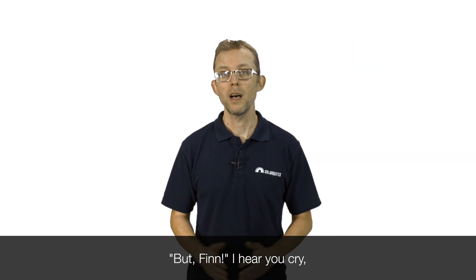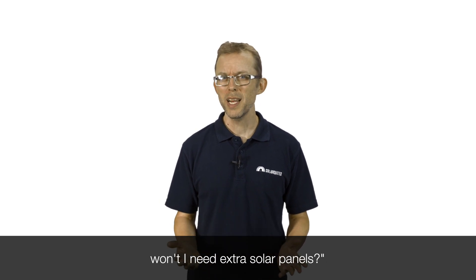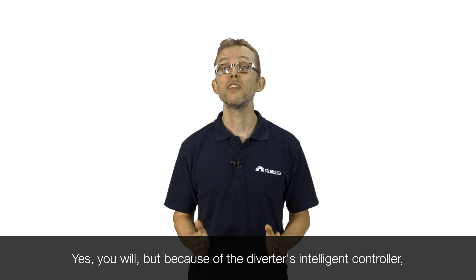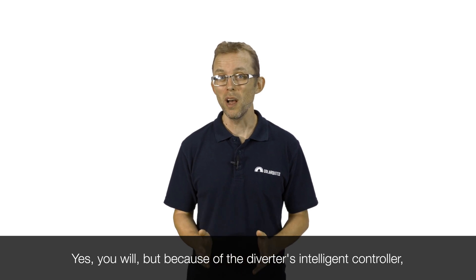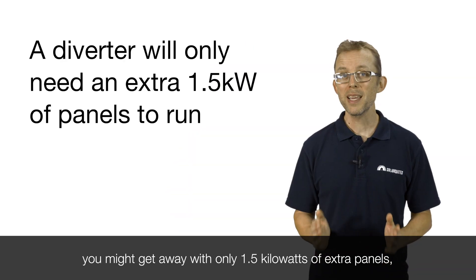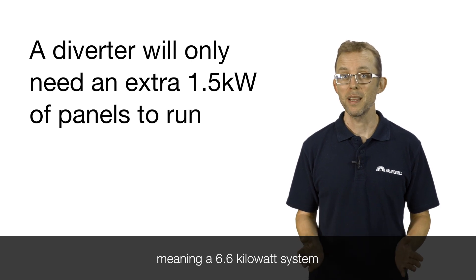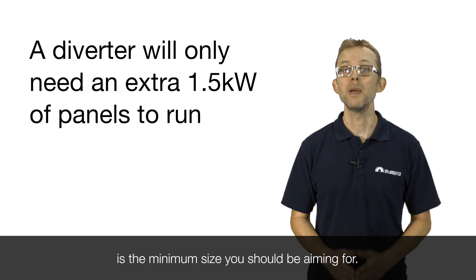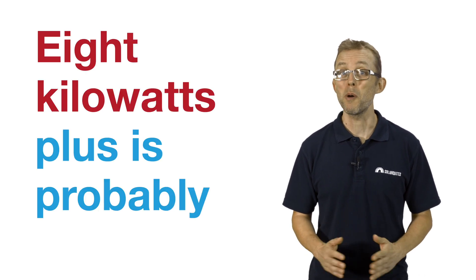If you're wondering whether powering your hot water will mean you need extra solar panels — yes, you will. But because of the diverter's intelligent controller, which scavenges spare solar energy whenever it's available, you might get away with only 1.5 kilowatts of extra panels. A 6.6 kilowatt system is the minimum size you should be aiming for, though 8 kilowatts plus is probably better.